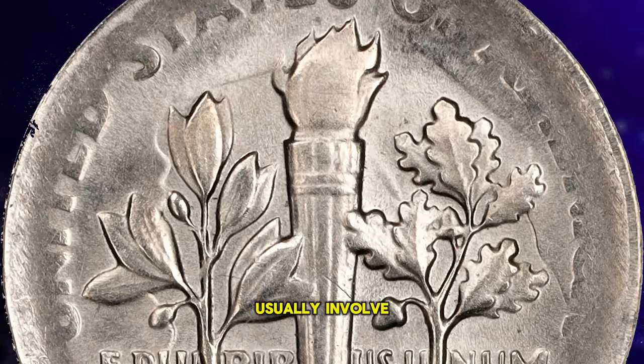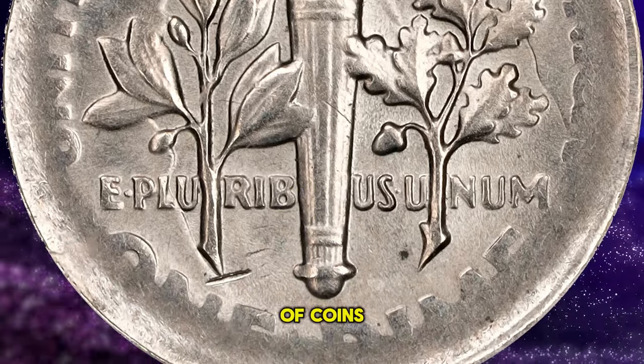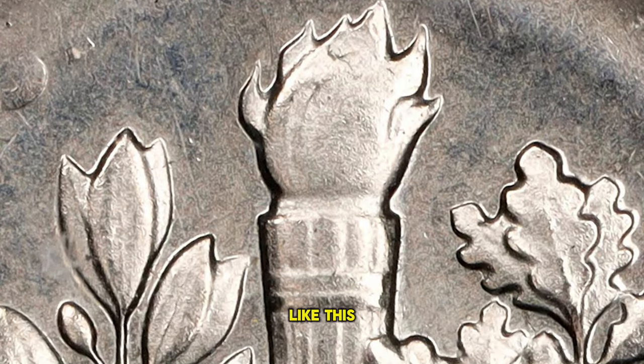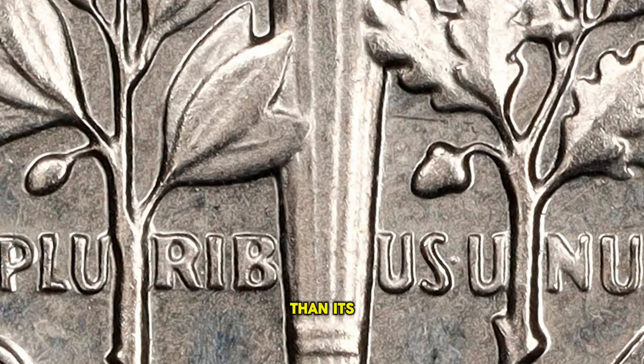Mule errors usually involve the accidental combination of dies that were meant for different designs or even different denominations of coins. Therefore, if you ever come across a dime like this, it's advisable to consult a professional numismatist instead of spending it. Its value could be significantly more than its face value.